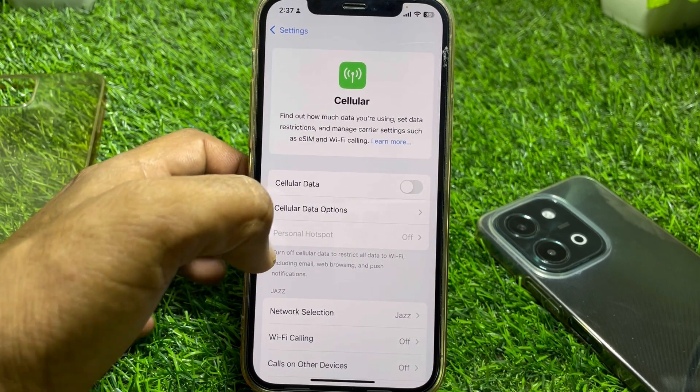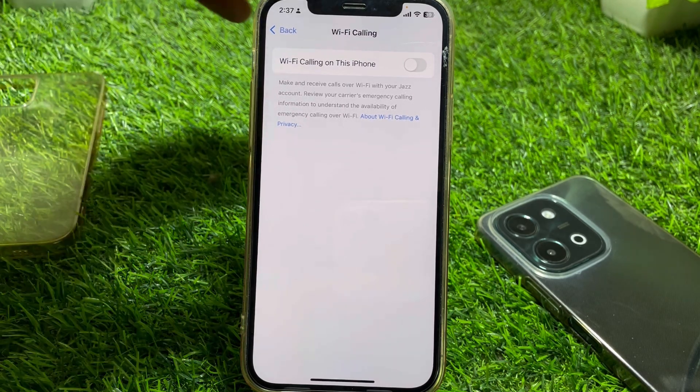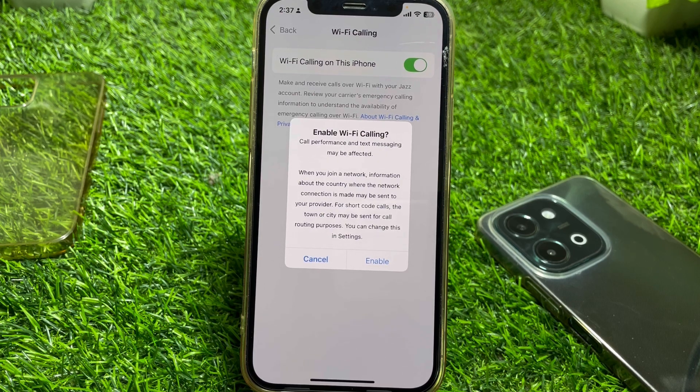Go back and tap on Cellular. From here you can easily find the Wi-Fi Calling option. Tap on that. You will see a message that says: 'Enable Wi-Fi Calling — call performance and text messaging may be affected.'